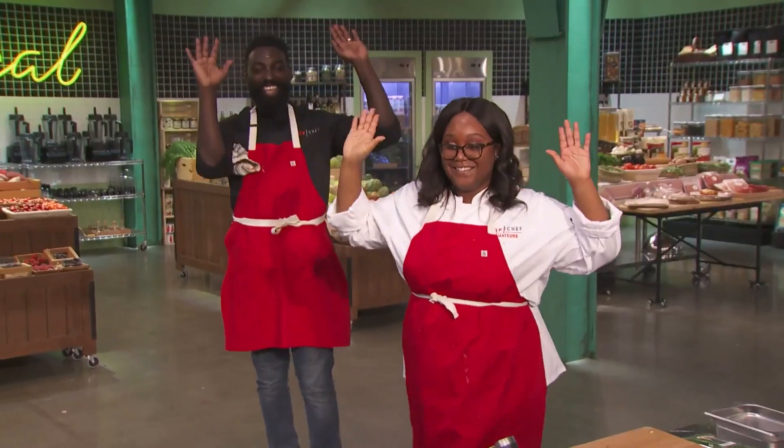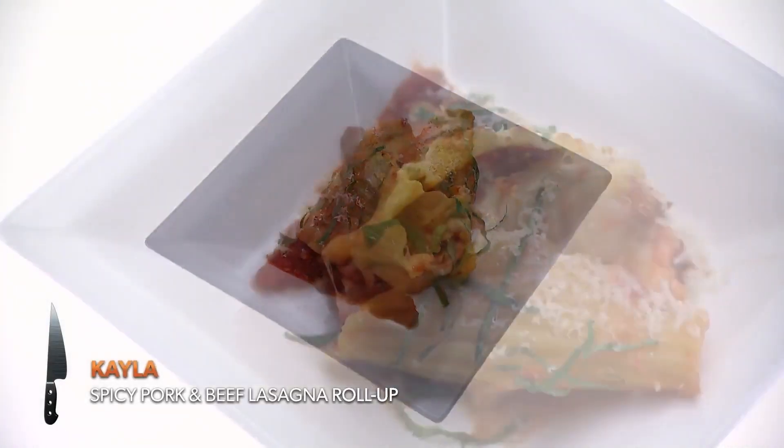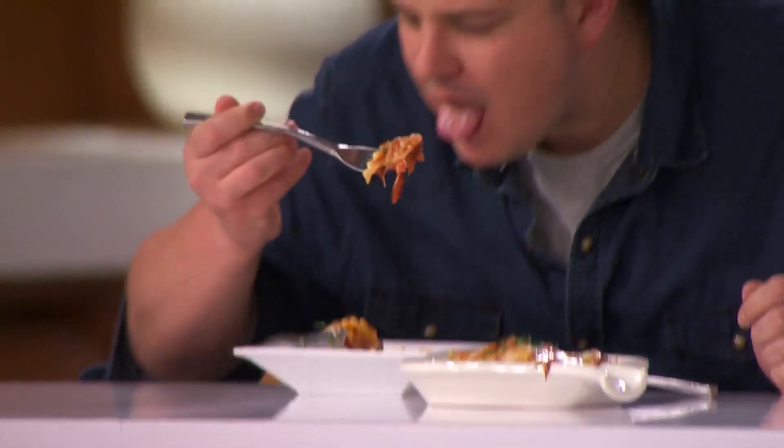Three, two, one. Hands up. Time's up. Kayla, tell us about what you made. I made for you a lasagna with a spicy tomato sauce with ground pork, ground beef, mozzarella, ricotta, and Parmesan cheese. There's a little bit of white wine in there as well.